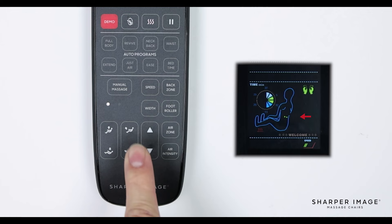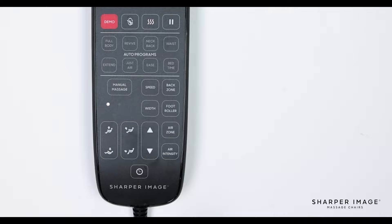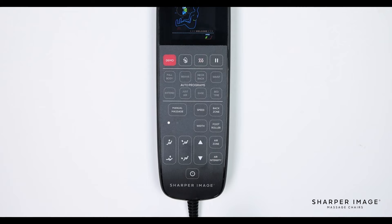To the right is the up-down adjustment buttons. These buttons are used to adjust the position of the back massage rollers. They are used during the initial body scan while the remote is beeping, or while in targeted zone mode during a manual massage.